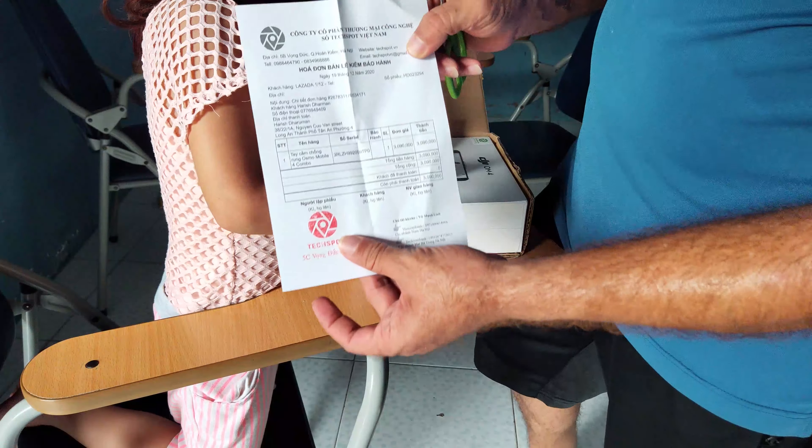Very good. And let's check this. Is it already open? No. It's a new pack, right? Yes. So we unlock it. What is it? I don't know. Move your head there.